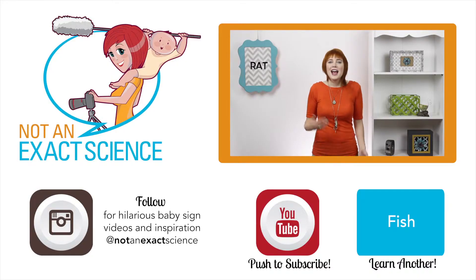To teach your baby, whenever you see a rat — whether it be a real one, one in a book, or a toy rat — you can say, "Look, there's a rat." As you're consistent, your baby will start to make the association and then start signing.